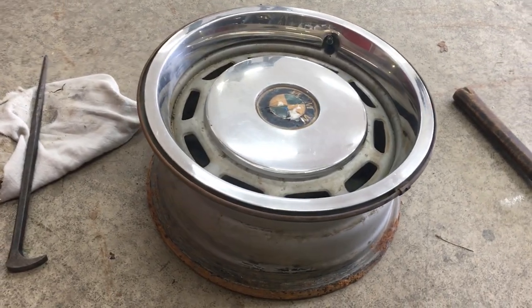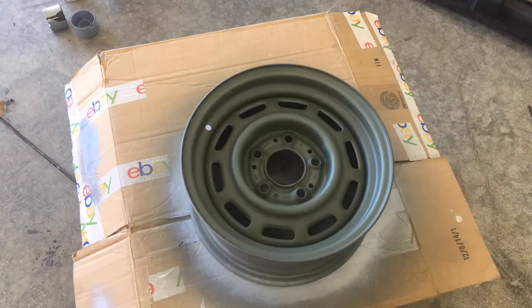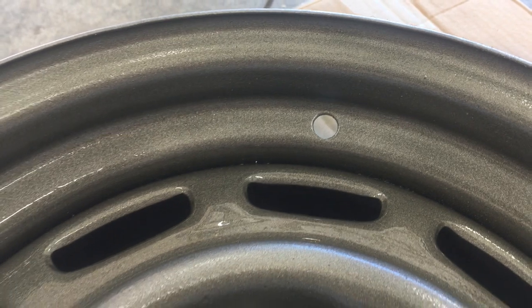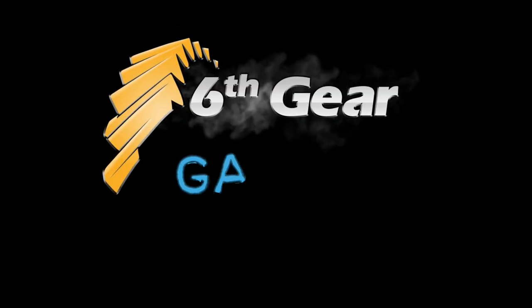In the next video I'm going to show how to completely restore this vintage BMW wheel. Thanks for watching this electrolysis experiment. Do me a favor and hit that thumbs up if you found it helpful, and consider subscribing for more how-to videos and project vehicle updates here at the 6th Gear Garage.